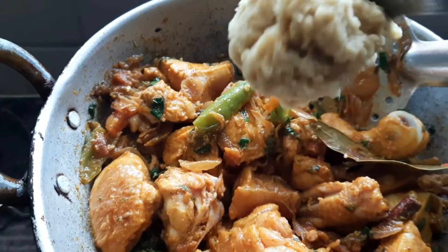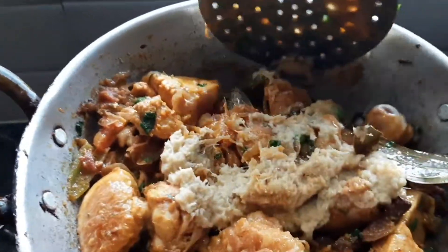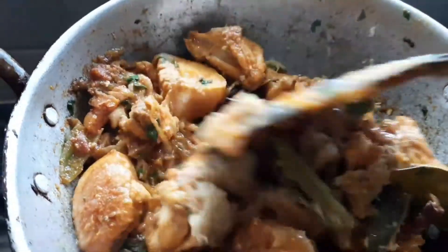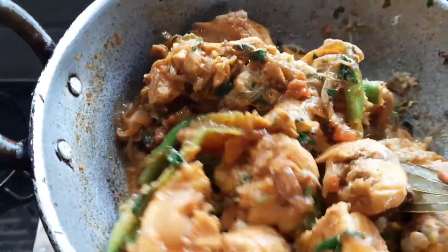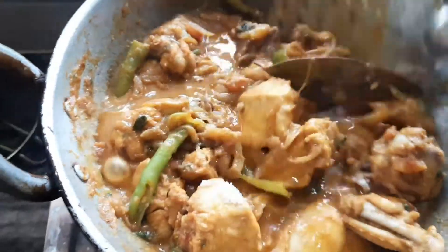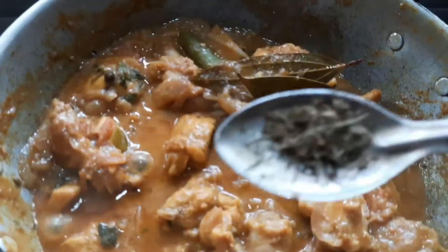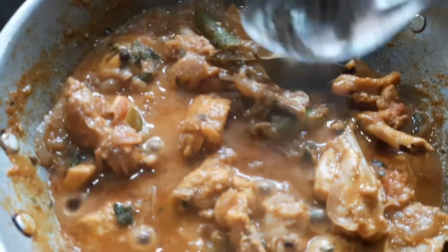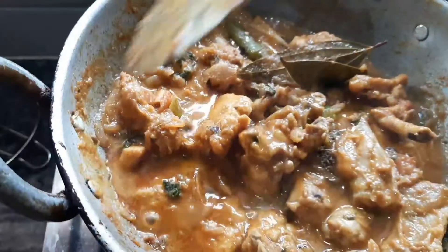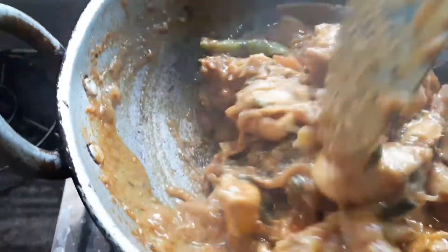Let's add to the pan and cook. Next, remove like medium 1 squeeze of citrus. Add dal, then mix.